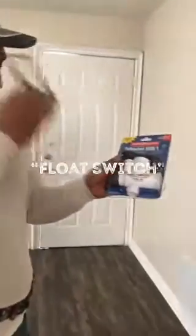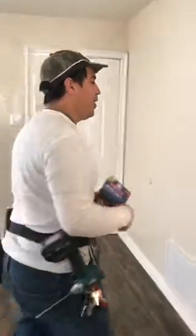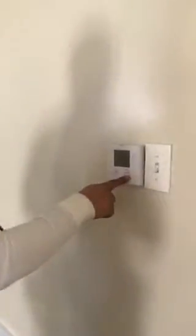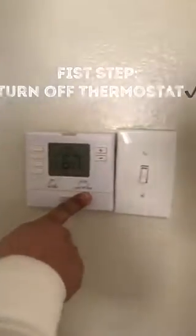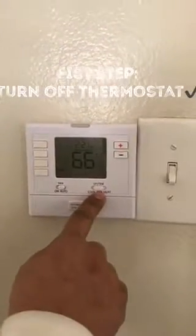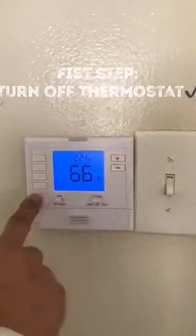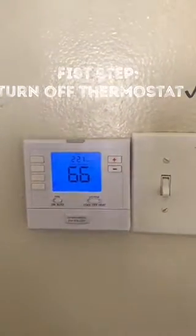Today we're gonna wire up a flow switch to prevent water overflowing. The first step is making sure the unit is off at the thermostat so it's not sending any signal. Make sure it's at the off position and the fan is on auto, because if it's on, the fan is gonna come on — so just leave it at auto.